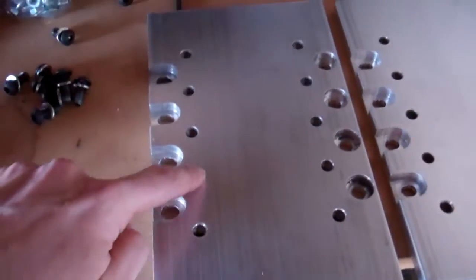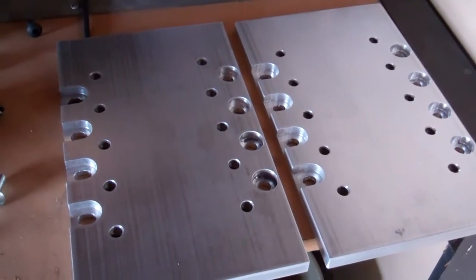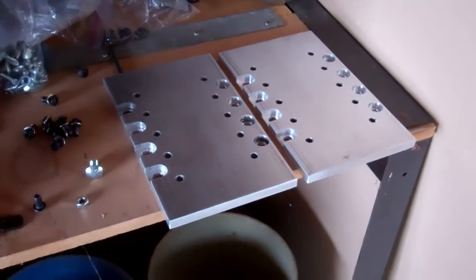All these holes are tapped to 3/8-16, which was certainly a task — basically two nights in the living room sitting in front of the TV tapping holes.